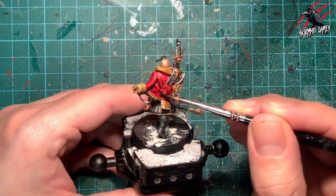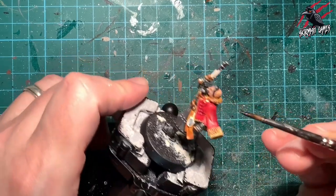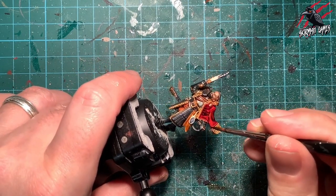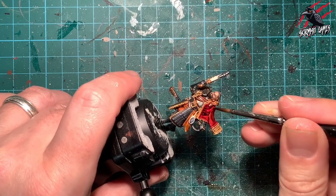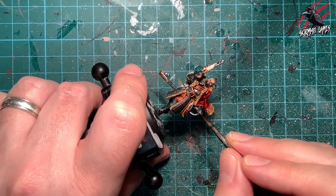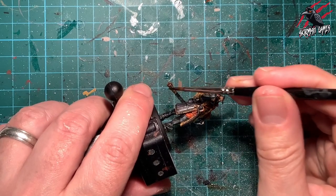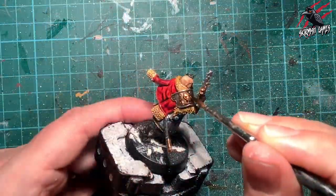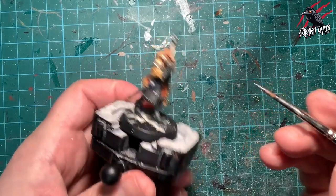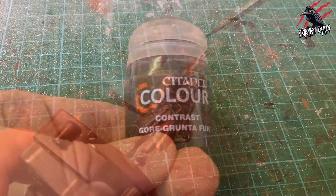Now it's time for Agrax Earthshade. I thought putting this brown shade over the red would really deepen it and change it slightly — I use this red on other miniatures from different warbands in Warcry so wanted it to be slightly different, and this worked nicely to make it more deep and rich. Then I went over all the gold parts as well — the gold metal all got a little coat — pushing it around where I want it to go. I also put some on the shoulder armor, trying not to get any on the silver, and trying to preserve the highlights on the raised areas of that shoulder piece.